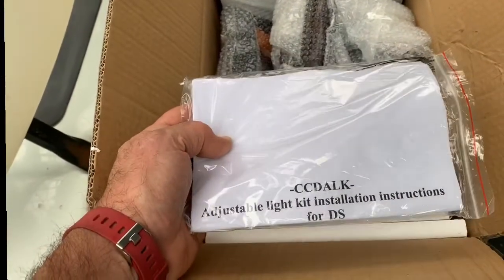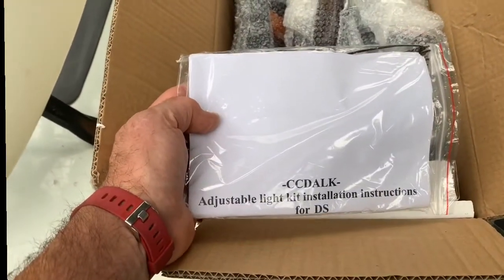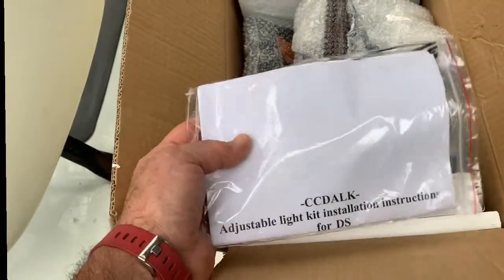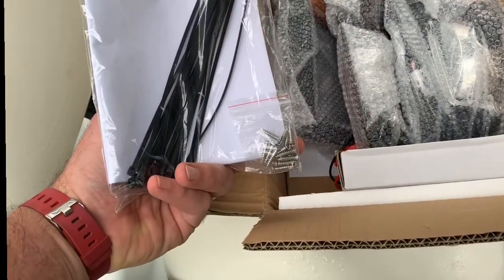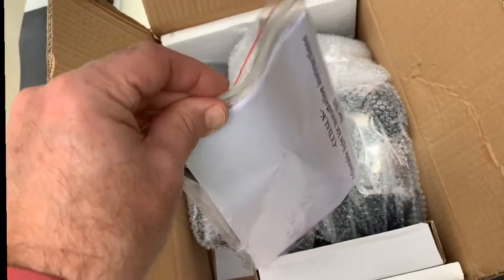It comes with the instructions. Inside the instruction bag are templates for the cutout spaces to fit the lights in the body of the car, and several zip ties so you can tie the wiring harness up to the frame on the bottom side of the golf cart.